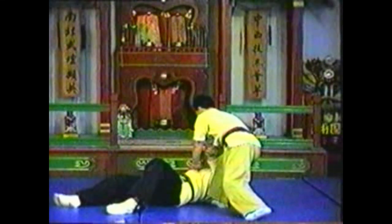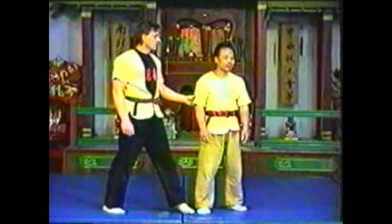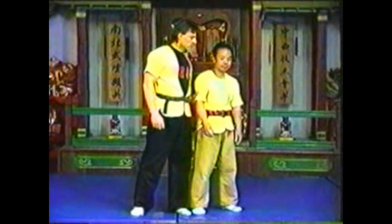To counter your opponent grabbing your upper arm from behind, swing your arm around to push his elbow up. Use your free hand to push his upper body, upsetting his balance. Sink down with your opponent as he falls. Press his shoulder to the ground while keeping his elbow locked.